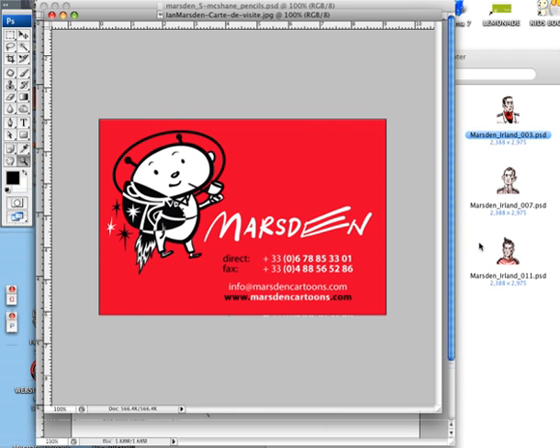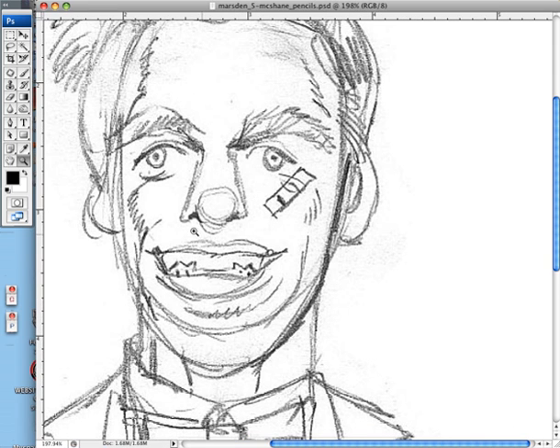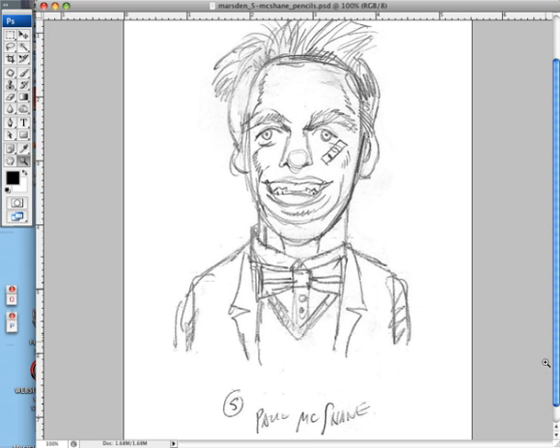Hi, this is Ian Marsden, and I'm just going to show you a little bit how I created my football heroes for the Ireland team. It all started with a pencil sketch, which I scanned in. I did a few of them, erased if I had to, if I thought I caught something that I liked, I kept it. I just thought I caught something here, and I liked the little band-aid idea. The whole concept was to draw them as thirties heroes in a movie.